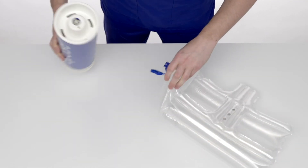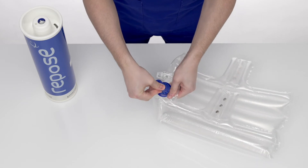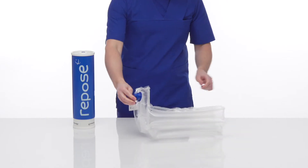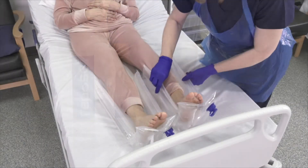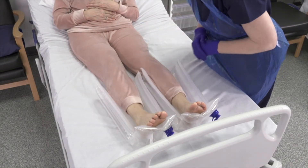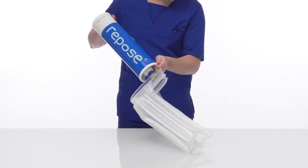Disconnect the pump and cover the valve with the solid end of the Repose sealing cap. Check Repose regularly and top up within a period of no longer than 14 days using the pump supplied.